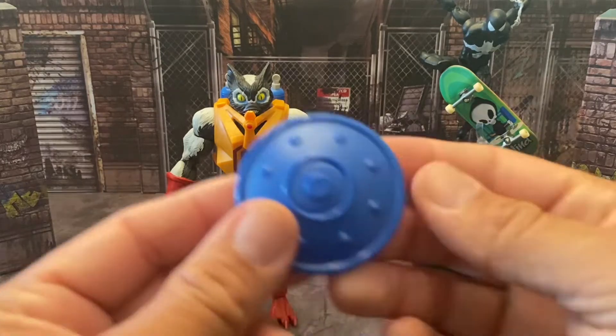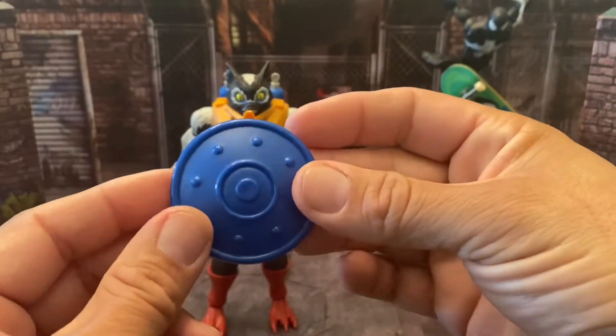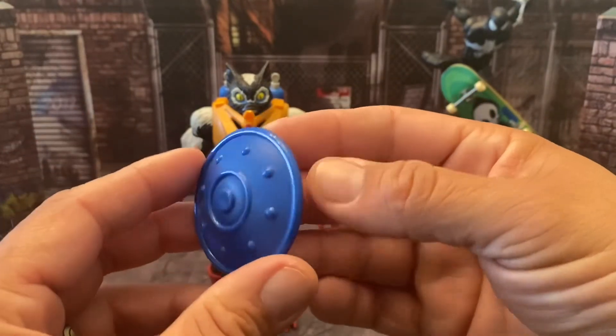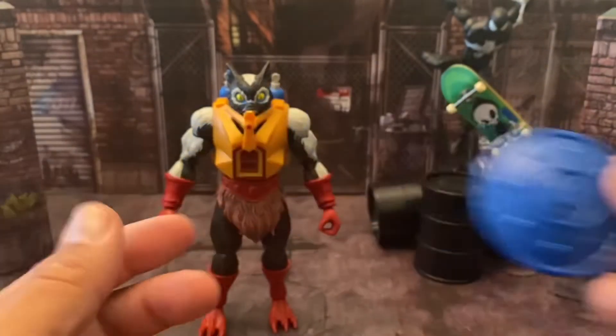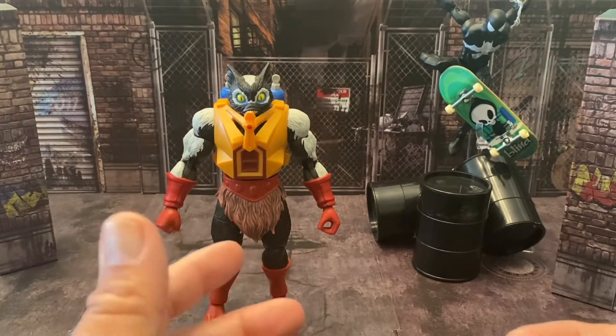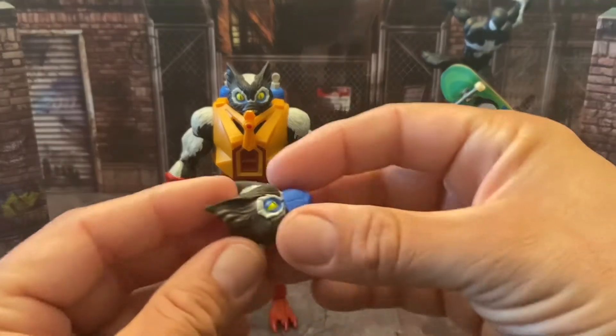He comes with his standard blue shield. Now if anybody remembers, in the original Masters of the Universe, Stinkor only came with a shield, and in the Origins line he also only comes with a shield — no weapon. It would have been cool to see him come with a weapon, but it is what it is.